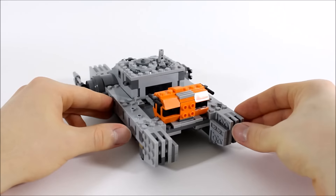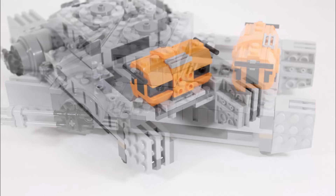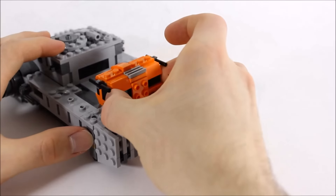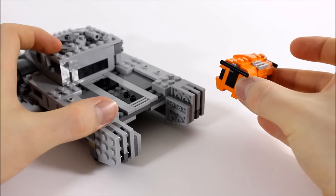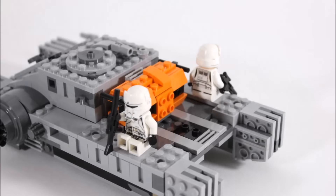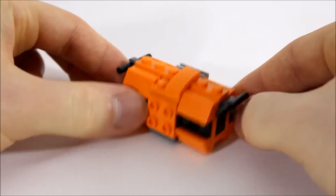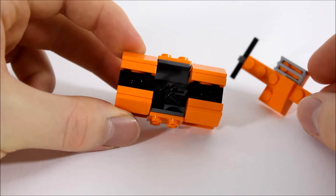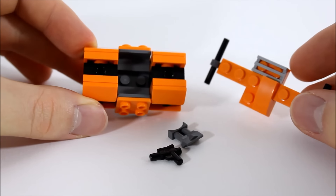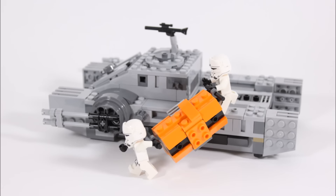Coming round the side and back, it's quite plain but looks okay with the jumper plates, mix of bricks, and the same armoured pieces that stick out at the back as at the front. What really stands out amongst the grey is the orange and black storage container. If you remove it you can see the back better, with dark grey plates, grill pieces, and black stud plates where the container clips on. You can also clip the container further up and stick the pilots or spare troopers on the sides if they need a ride, which adds to play.